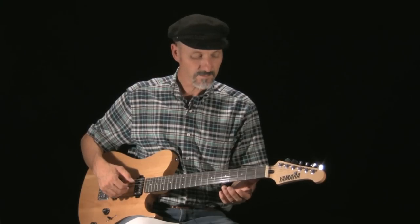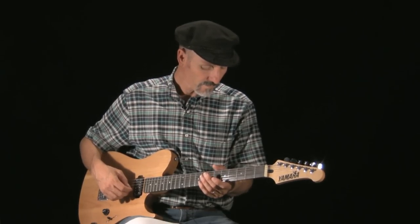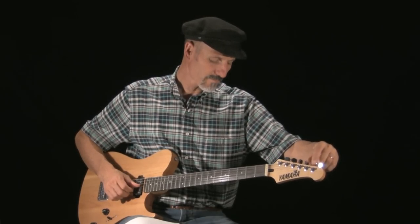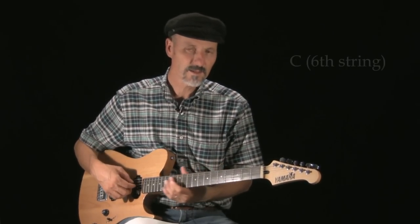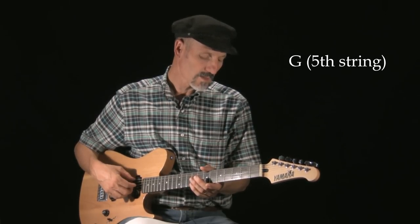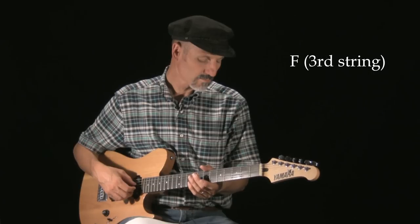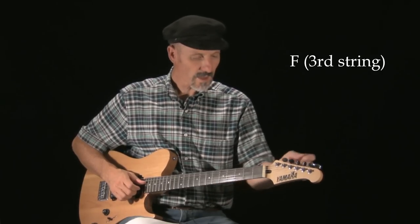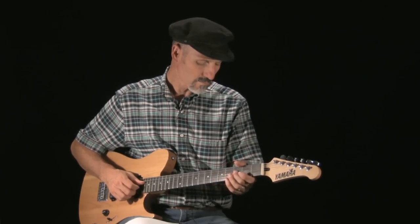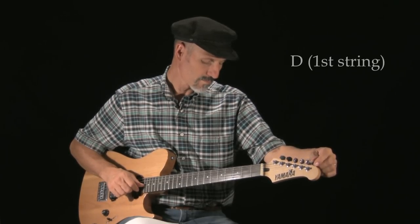These two C notes are an octave apart. So the full tuning is: C, G, C, F, A, and D. That's your drop C tuning, and now we can play.